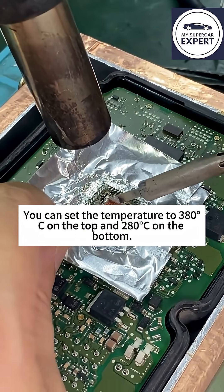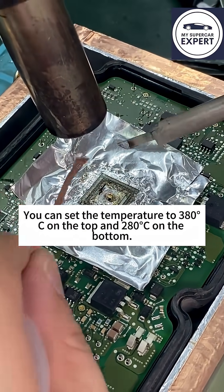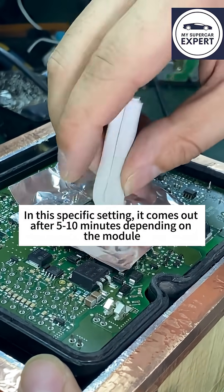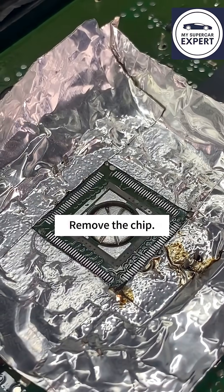You can set the temperature to 380°C on the top and 280°C on the bottom. In this specific setting, it comes out after 5 to 10 minutes depending on the module. Remove the chip.